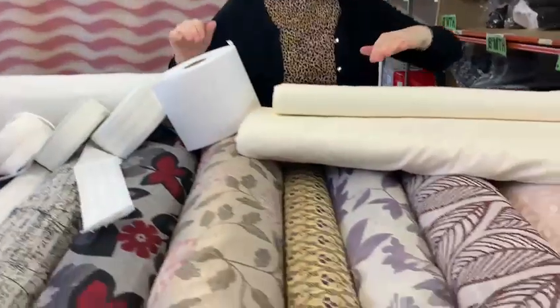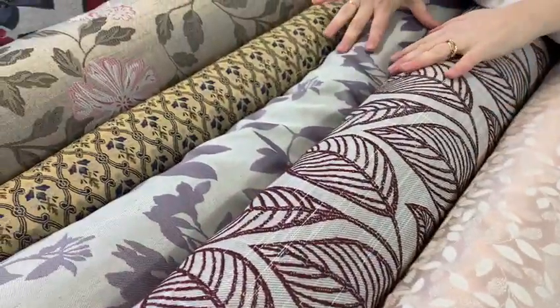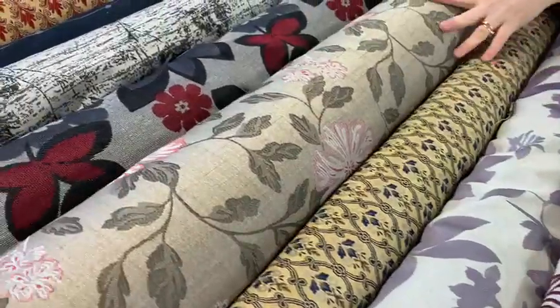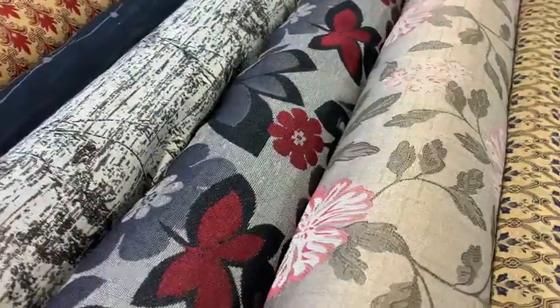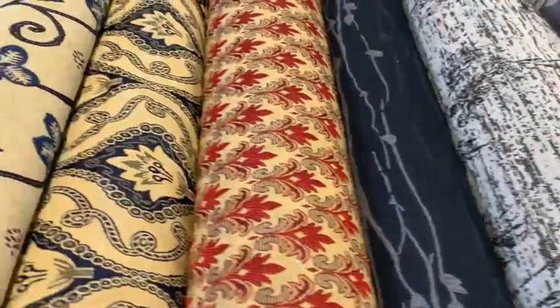We've got lots of different designs to show you — tapestry ones, sateen ones, all different colours, loads on our website. This one with lovely lotus flowers, that's my favourite. We've got all different sorts to show you there. Quite easy to make curtains, so look, there's a good old selection.